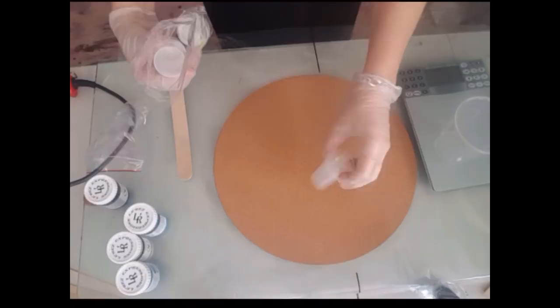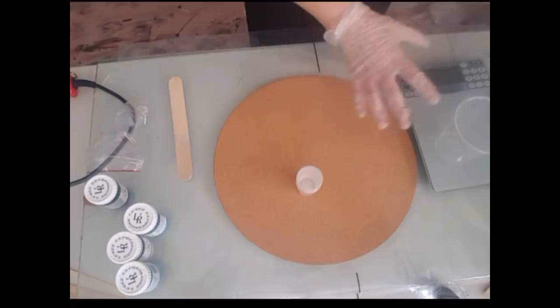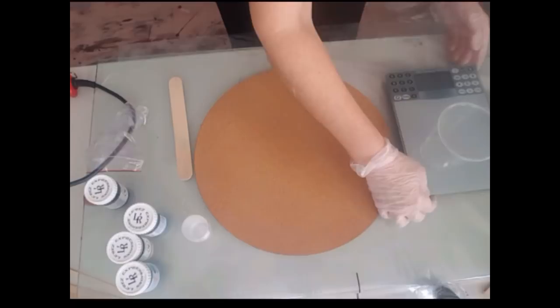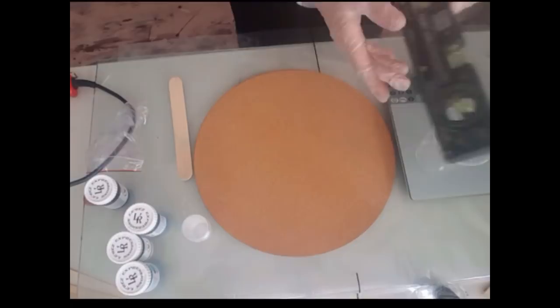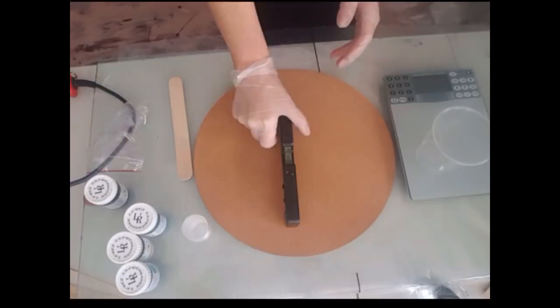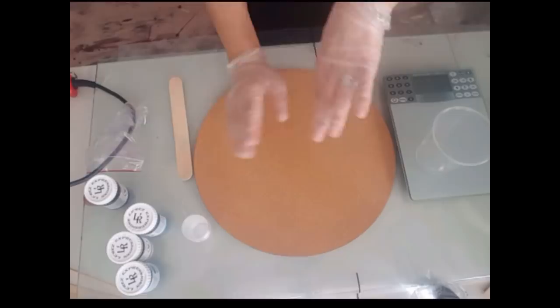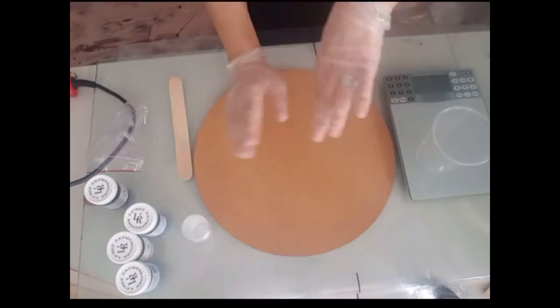You're going to need a mixing cup for your resin and smaller cups for your pigments - obviously bigger cups for a bigger piece. Make sure your surface is level. Your dad will likely have one of these levels - they come in all kinds of sizes. Pop things underneath to make sure the bubble is right in the center whichever way you turn it, so your resin doesn't flow one way.